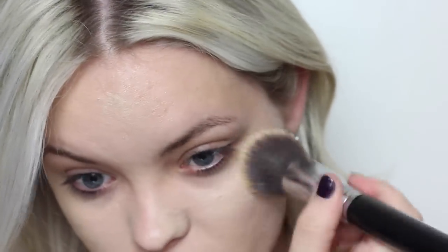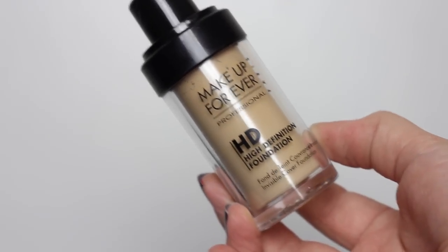I first applied my foundation with this F88 brush from Sigma. I chose the Makeup Forever HD foundation because I really wanted a flawless porcelain finish to my skin. And here you'll see I'm priming my eyelids for the eyeshadow.